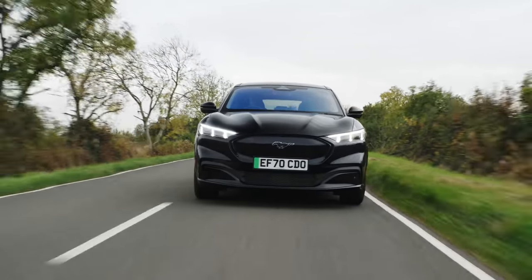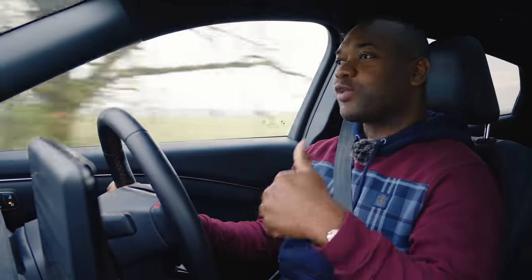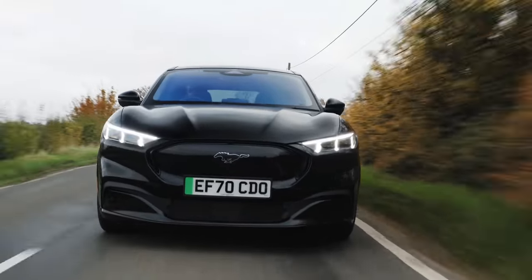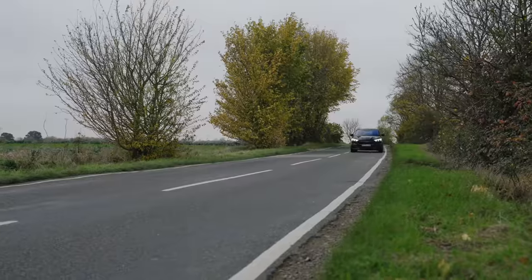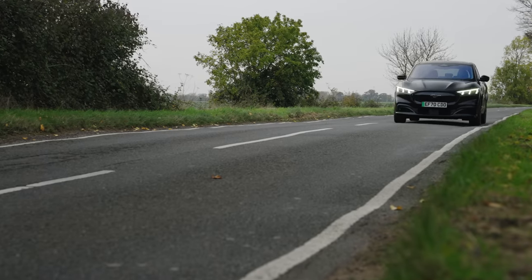As for the Mustang Mach-E, if you were expecting it to be a little bit more dynamic, well then you'd be right — it's got the Mustang name after all. The rear-wheel drive models are a lot quicker than the rear-wheel drive models in the Enyaq range, doing 0-62 in around 7 seconds. They feel definitely more punchy, more immediate, much more like a sports car — very responsive. Obviously you're paying 10 grand more for the privilege, but if you like going fast, this is definitely the one to get. Interestingly, it handles a bit better than the Skoda as well. It'll handle itself through the twisties with a lot more confidence than the Skoda Enyaq. In fact, if you find a wet, greasy road and switch the traction control off, it will even do skids — that's what Mustangs do.